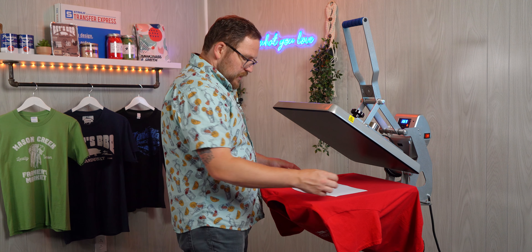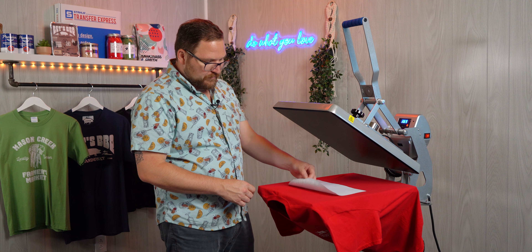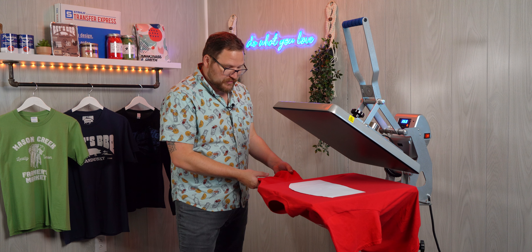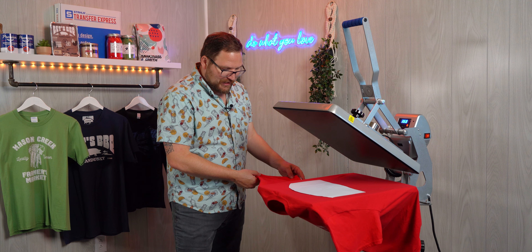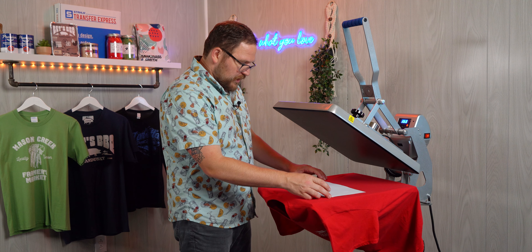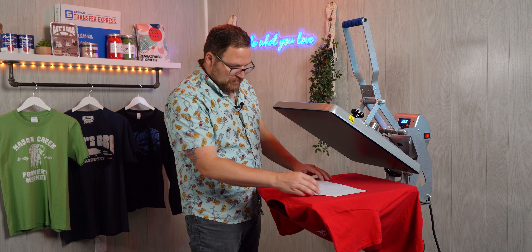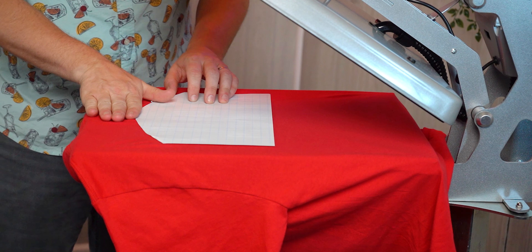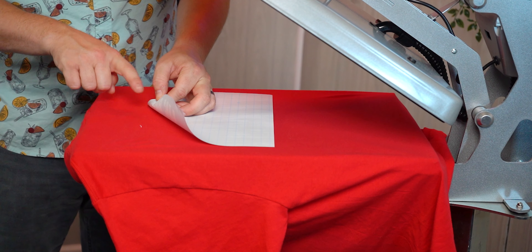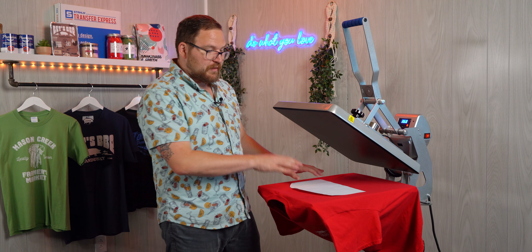Let's take our back graphic and place it about four fingers down from the collar to ensure that it's going to be right in between the shoulder blades. You could always grab your sleeve seams to gauge where exactly that's going to lie — so we'll be right here smack dab in the middle of our back, in between the sleeves, four fingers down, and the graphic starts right there at the top.